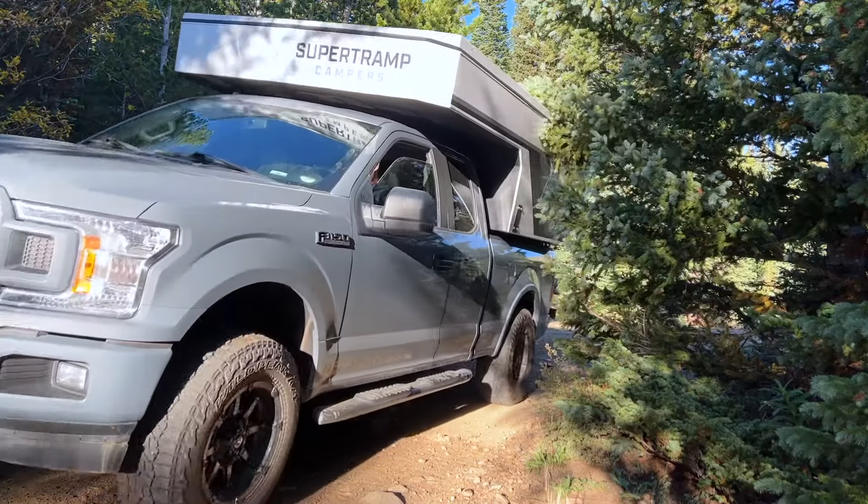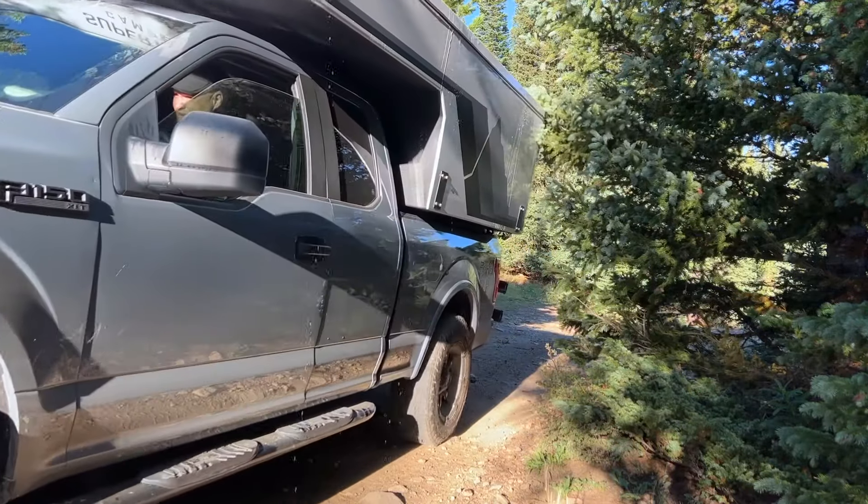Hello, I'm Scott Brady with Overland Journal and Expedition Portal. I'm out here in beautiful Nederland, Colorado testing an exciting new camper called the Super Tramp.